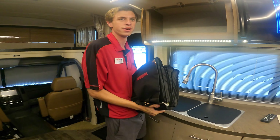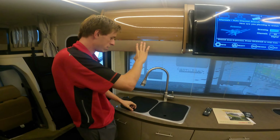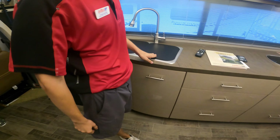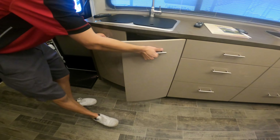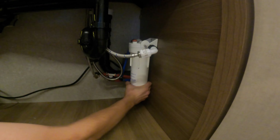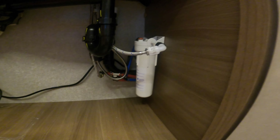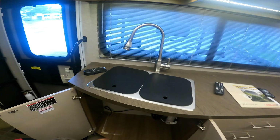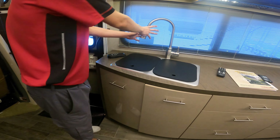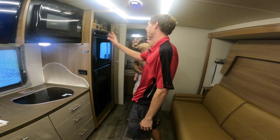All the manuals for the entire coach are right here — a lot of reading! You've got a double-basin sink, which is nice because you can dry dishes in one side. Under the sink there's a water filter — it's a canister, so just twist it off and replace the filter inside every three to six months depending on use. There's a new one in there now, so you can drink water straight out of the sink. Note that the filter only filters the sink water, not the shower or bathroom sink.